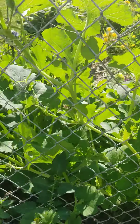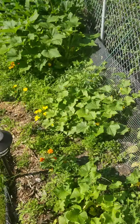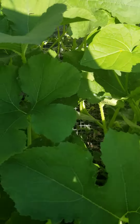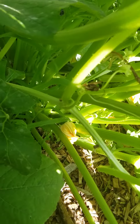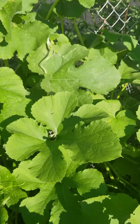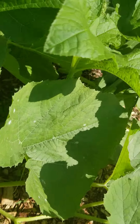Seems like it's hard to see here. We're gonna go back around and see if we can do a little bit better. We're actually gonna go inside the garden and pull out some of the leaves, but there are quite a few in here. There's our green zucchini. This is the beginning of July. Let's see if we can find some of our yellow.